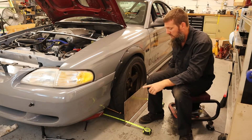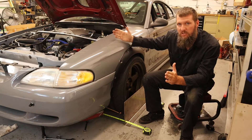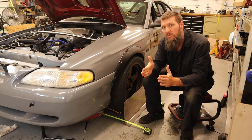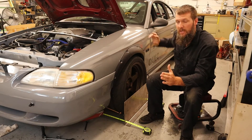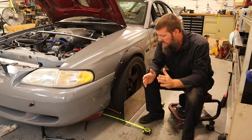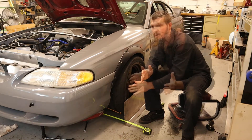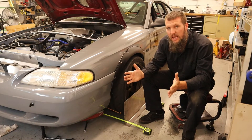It's saying that I have a quarter inch of toe in. But I know that my passenger side — because I've checked it and set it — is at zero toe or very close to zero toe with the steering wheel straight. So that's telling me that I have a quarter inch of toe in on just this side right now. How do you make sure that both sides are the same?